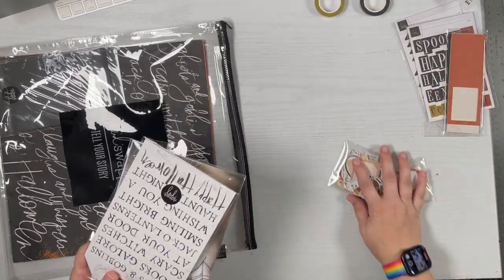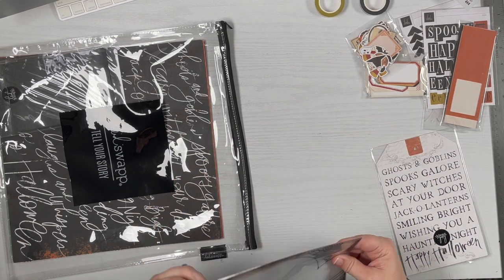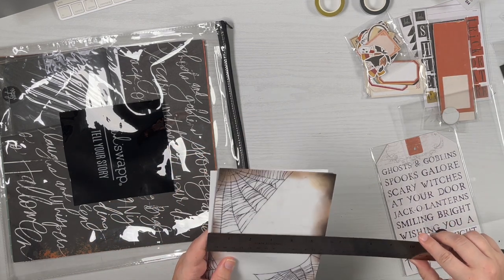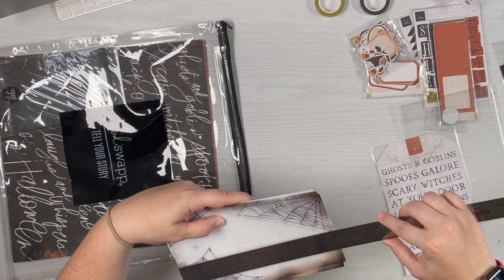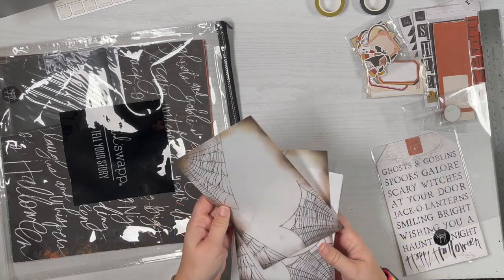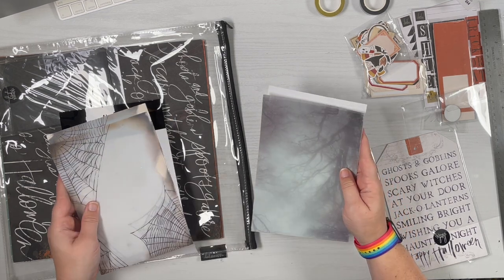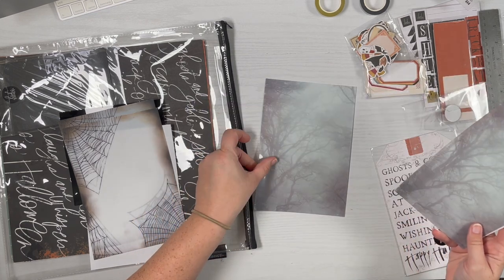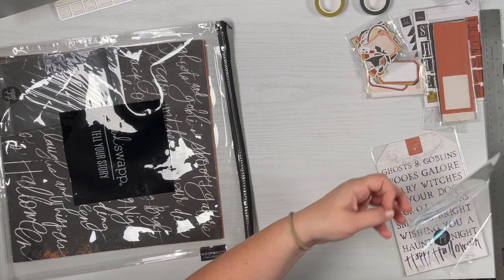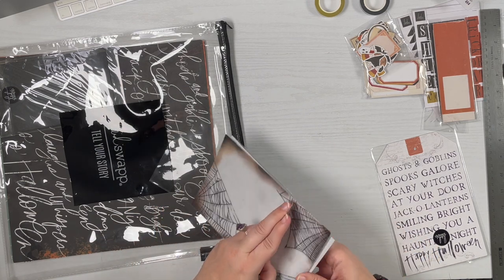There are some transparencies that come in this kit. These are a small size — not six by eight, they are five and a half by eight. We've got two of the spiderweb and two of the spooky tree acetates. Four total — I was thinking one of them was vellum but they are definitely all acetate.